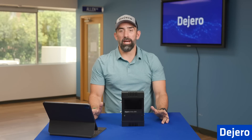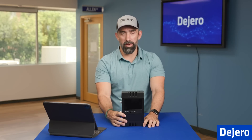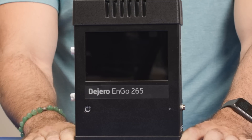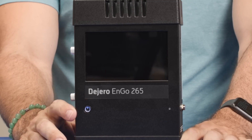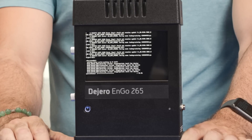Next, we're going to go over how to power on your unit. All you have to do is press and hold the power button for three seconds. Once you've pressed it for three seconds, the power button indicator should turn blue, which lets you know that the unit is powering on.